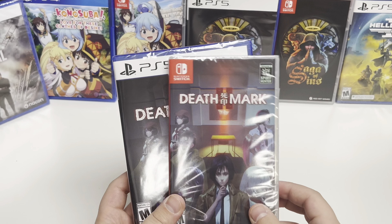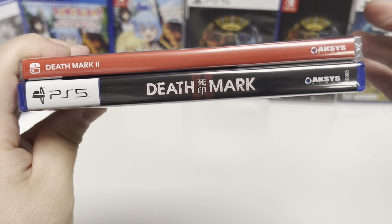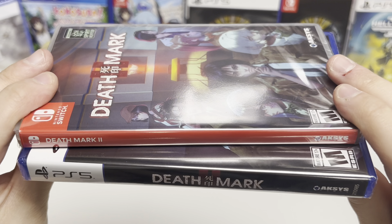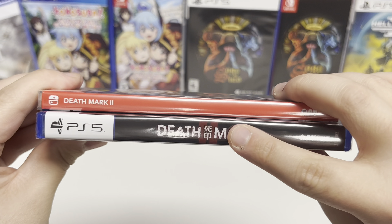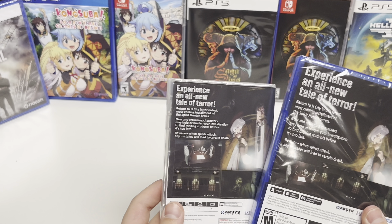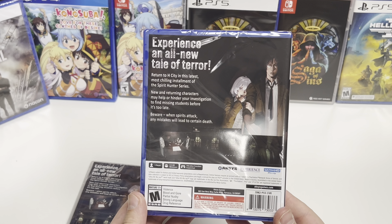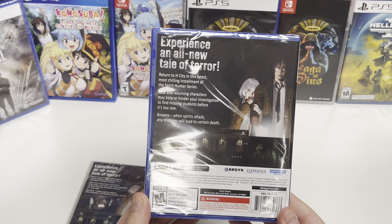We did M for Mature as well. For the spine, we have the Switch standard regular lettering, and then the PS5 is a continuation of the cover art with the logo there. These are both bifold copies.